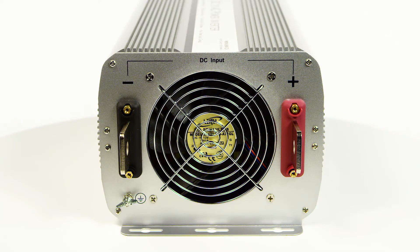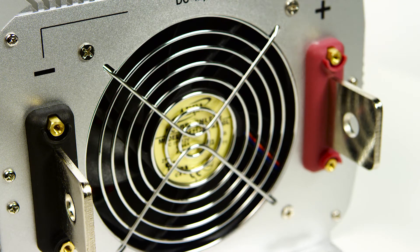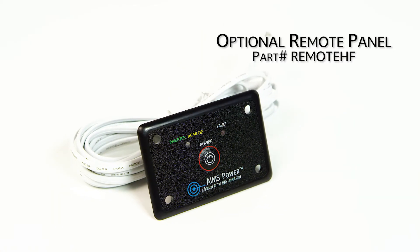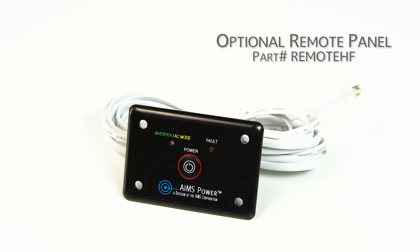Blade terminals for easily connecting your DC cables — one red positive, one black negative. You can also purchase an optional remote panel for this inverter, part number REMOTEHF.